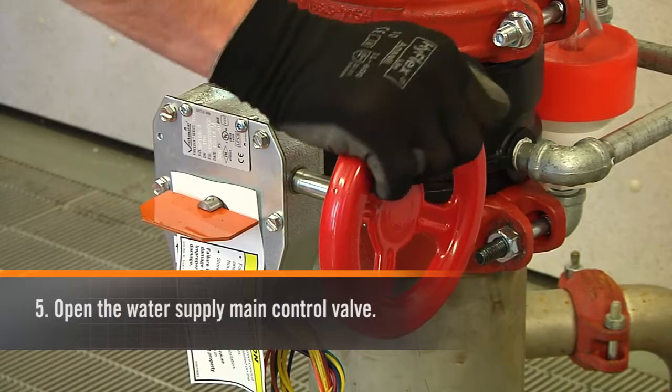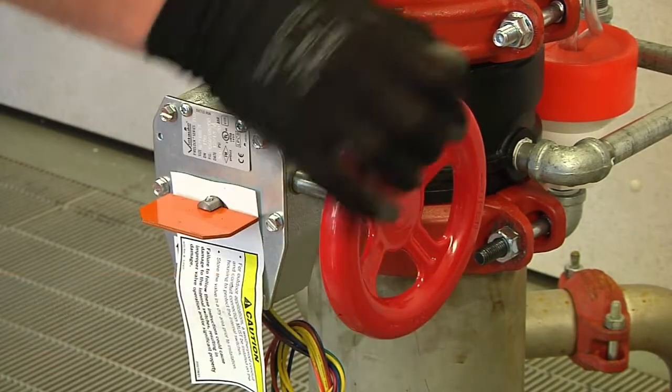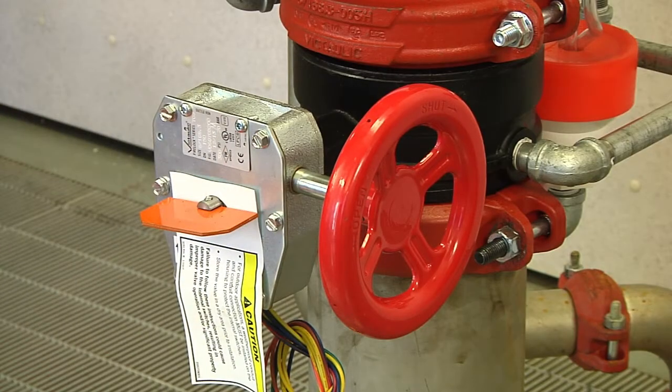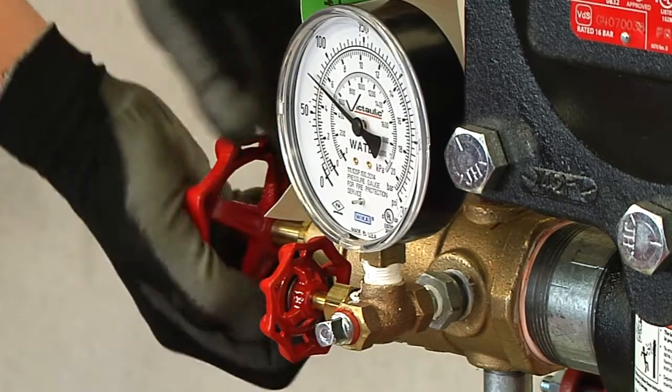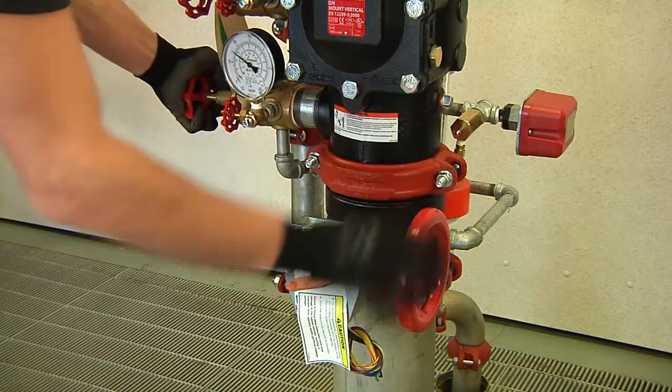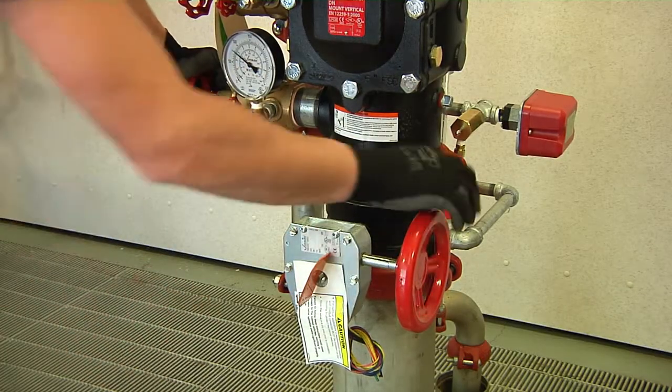Slowly open the water supply main control valve until water flows steadily from the open water supply main drain valve. Next, slowly close the water supply drain valve until fully closed.